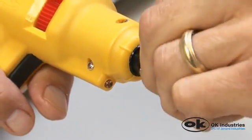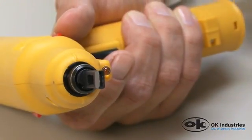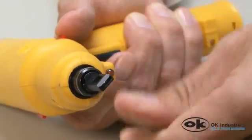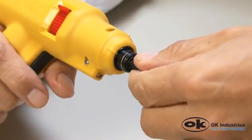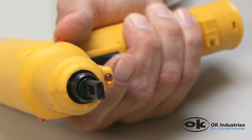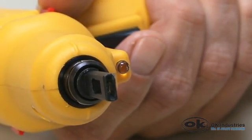The blade can also be adjusted to one of four positions rotating in 90 degree increments. With the front of the tool pointing towards you, grasp the blade and pull away from the tool. The blade holder will extend approximately one quarter inch. Twist the blade clockwise 90 degrees and release. The blade holder will retract and the blade will remain locked in its new position. Repeat this step as needed for alternate positioning.